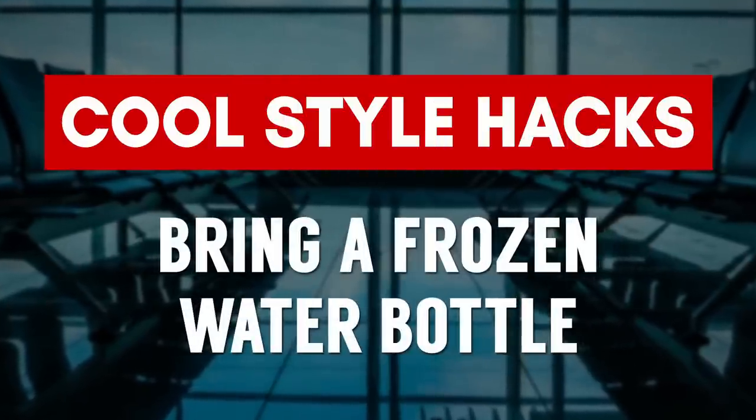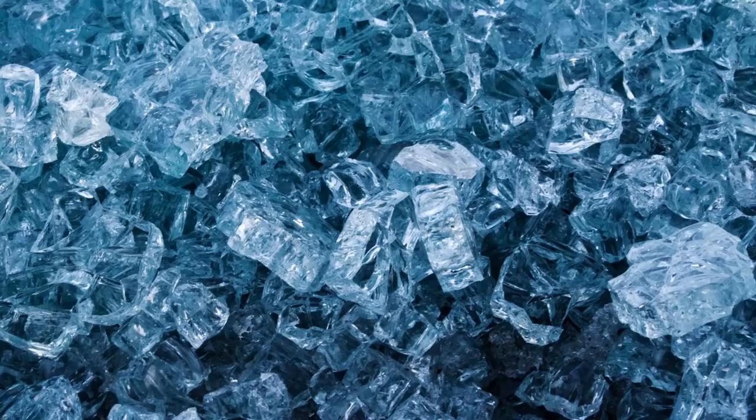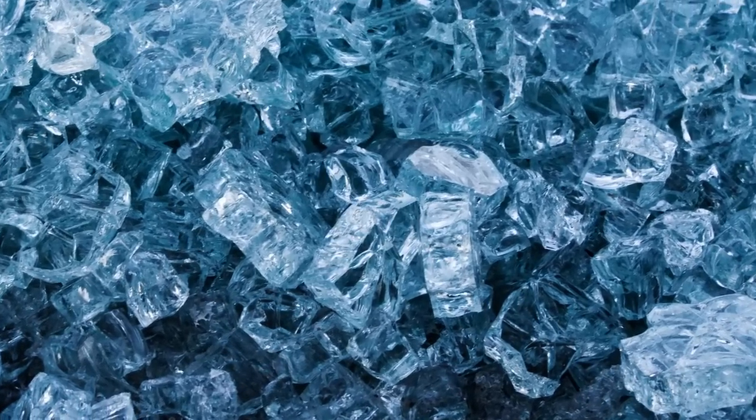This next hack is to take an empty bottle through airport security and fill it up on the other side, so you're not paying an outrageous price for bottled water. One thing you may not know is you can take frozen water ice right through security, no problem. I just tested this the other day — I went to grab my bottle of water, it was frozen, and we went right through security, no problem.